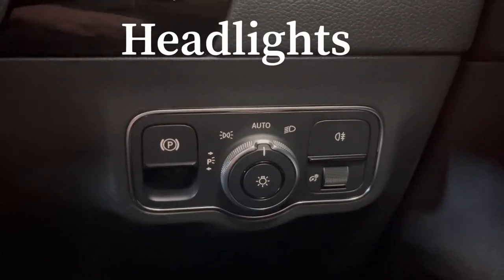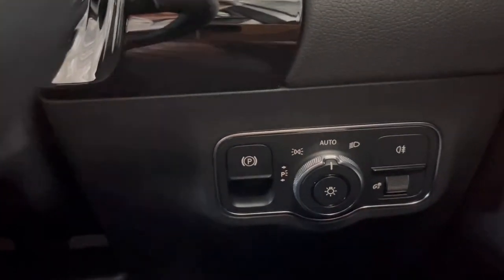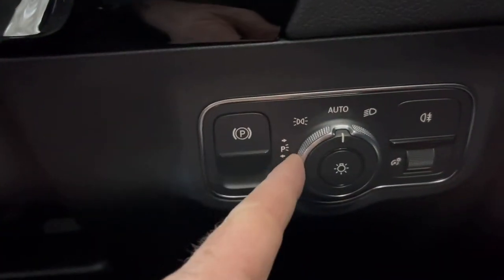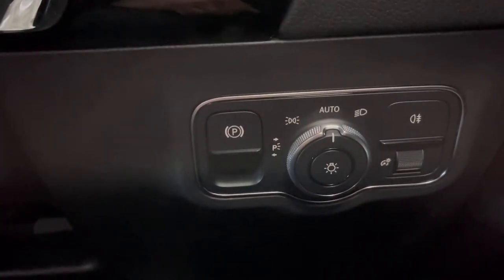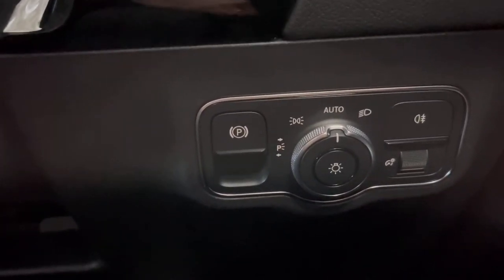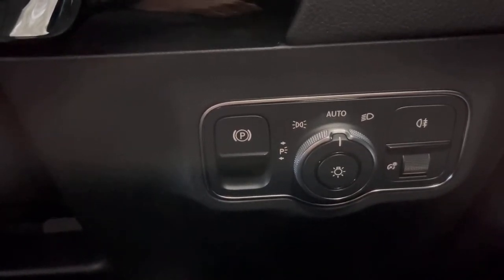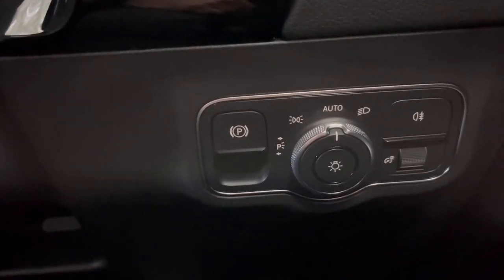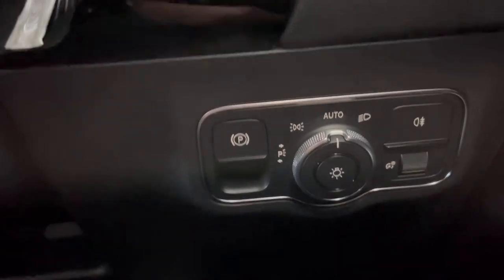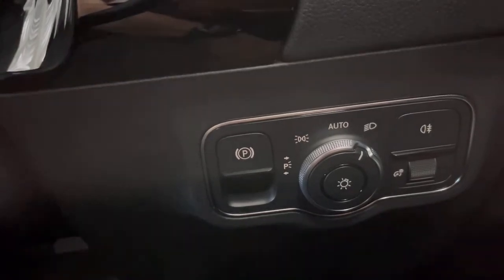The headlights on the car are fully automatic. The headlight switch is on the right-hand side of the dash in front of your right knee. Leave it on automatic and the lights turn on by themselves when it's dark and turn off when it's light. If there are circumstances where the car doesn't recognize it as dark but you do want the headlights on, you can simply turn the switch to on and that will turn the lights on for you.